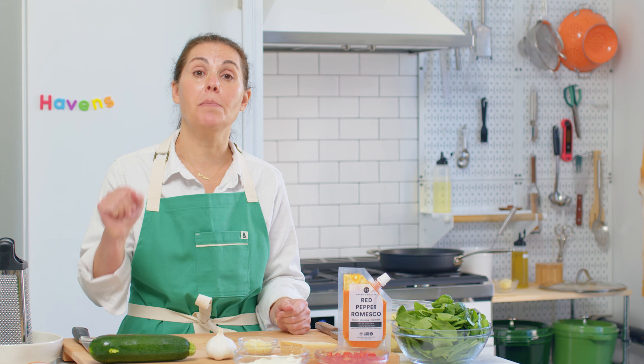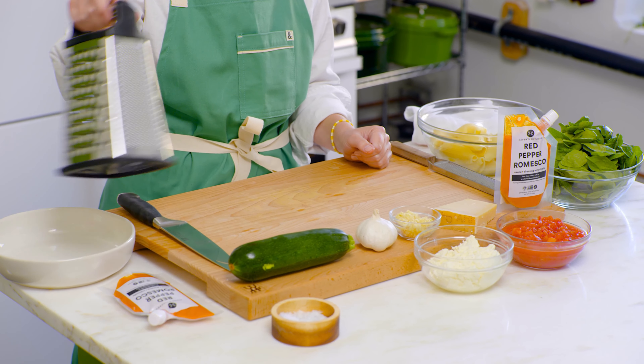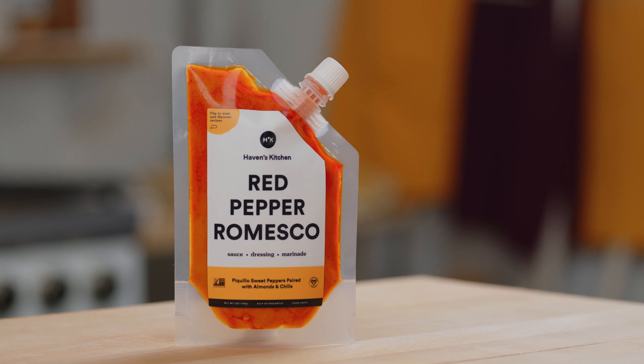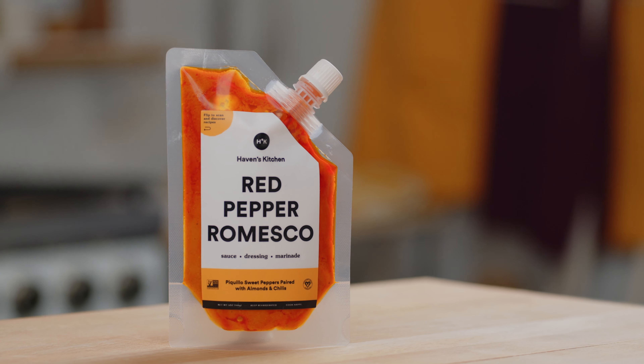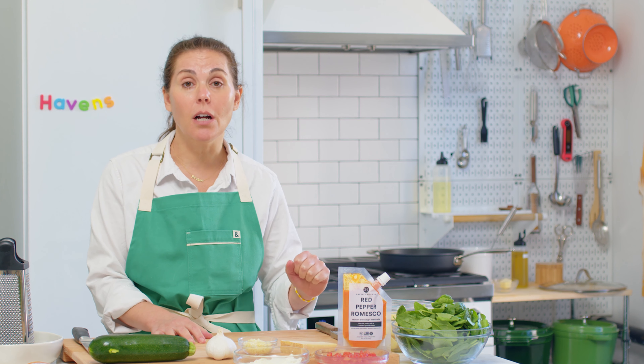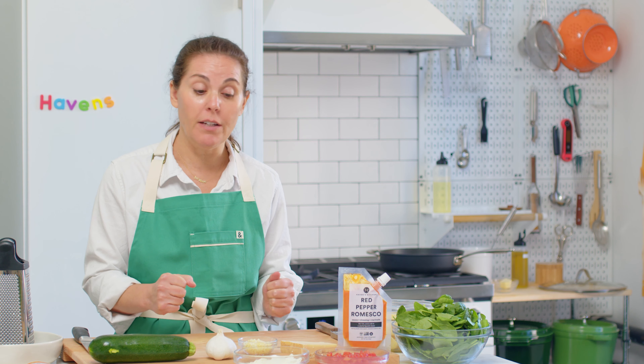Let's get started. You're going to need a large saucepan that has a lid — you're going to cook everything in that. We're also going to be using a hand grater to shred our zucchini. For this dish, you're going to need our red pepper romesco sauce. It's got three different types of roasted peppers, a little roasted garlic, some olive oil, and a hint of vinegar just for that extra umph of flavor.